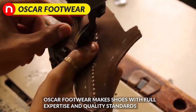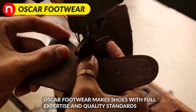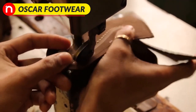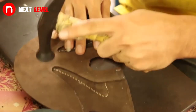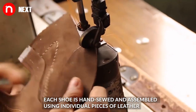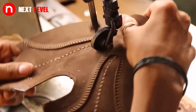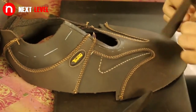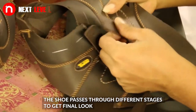Oscar Footwear makes shoes with full expertise and quality standards. Each shoe is hand sewed and assembled using individual pieces of leather. The shoe passes through different stages to get its final look.